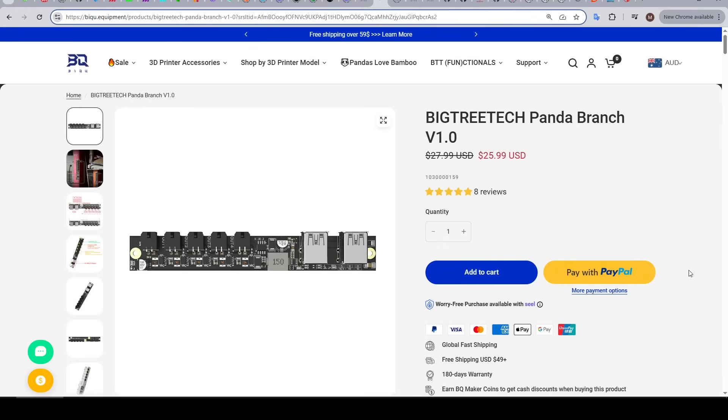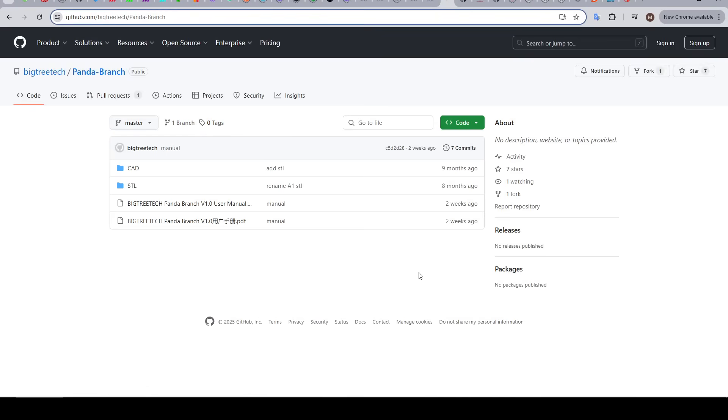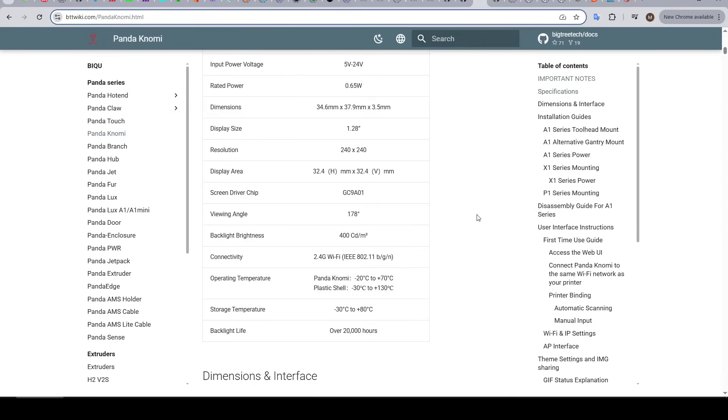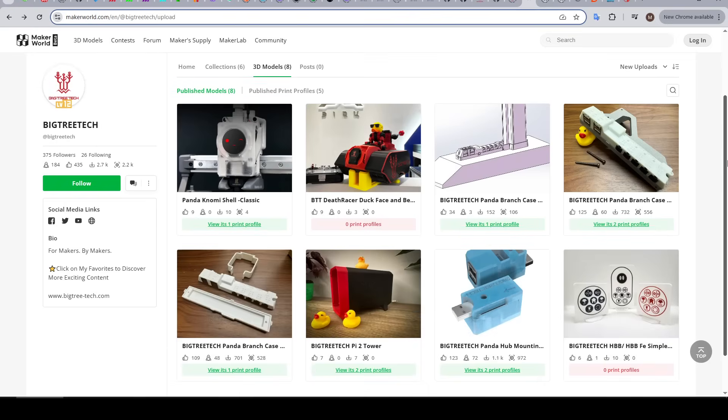When making this video I found it a bit frustrating because although there were lots of resources, they were spread across various websites. I've linked below the product pages on the BQ website for a good overview, the BigTreeTech GitHub for print files and user manuals, the BigTreeTech wiki which has the most detailed information, and finally the MakerWorld profile for BigTreeTech where there are print files and user remixes worth checking out.